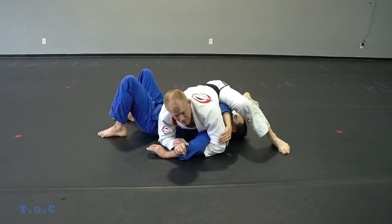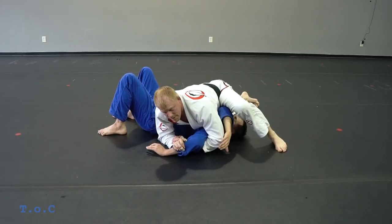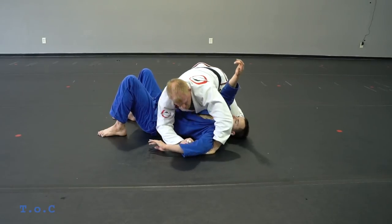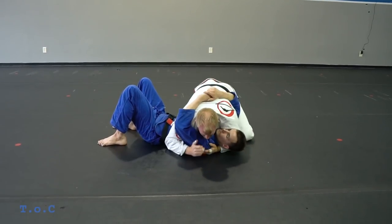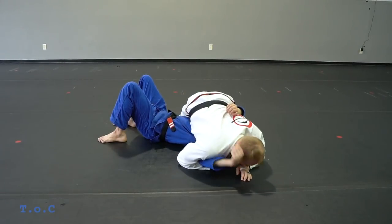I just put my leg up — I do not turn my hip. I pressure down with my hip, lift, and they tap from right there. So once again: I'm here, he's hugging me, one, two, walk out, pin, catch, pull it back — he's in the trap.